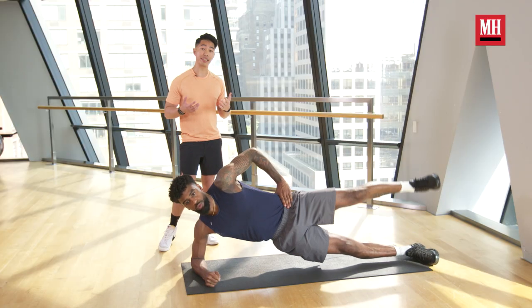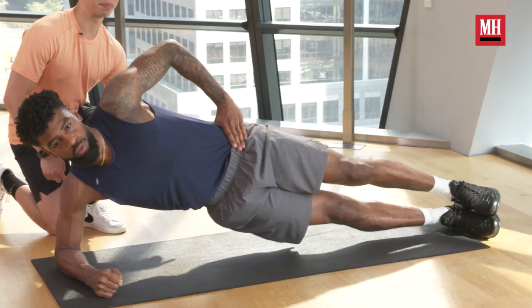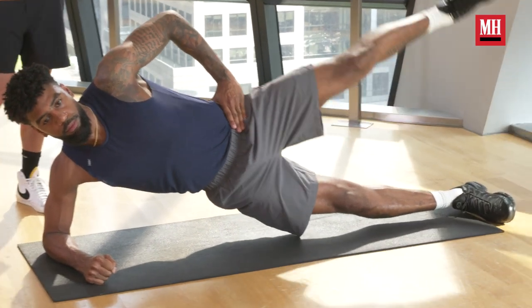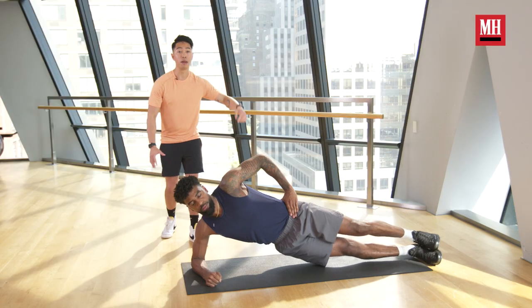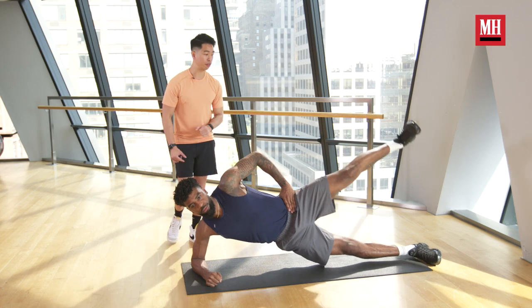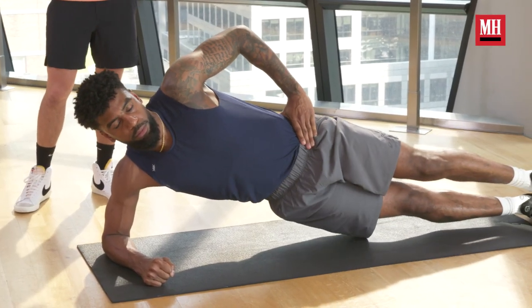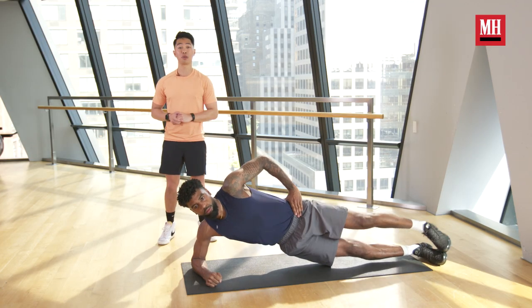Now we're working both hips right now, but you should be feeling most of the burn at the bottom — that lower hip. That is where your hips are working the hardest, where your glute medius is firing nice and strong, stabilizing the body and preventing the hips from dropping down to the floor. With this exercise, I'd recommend two to three sets of ten repetitions per side, just to really get you going before you continue into your workout.